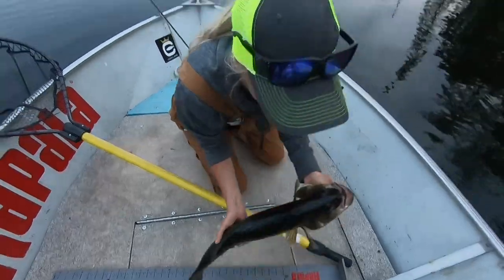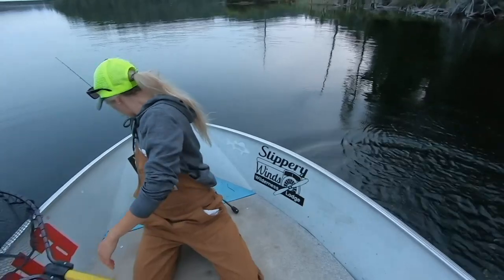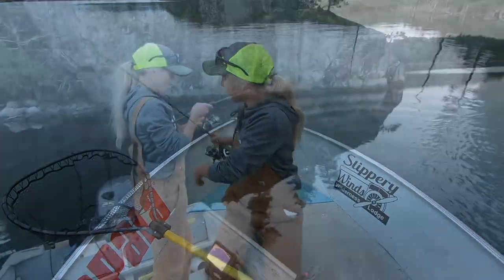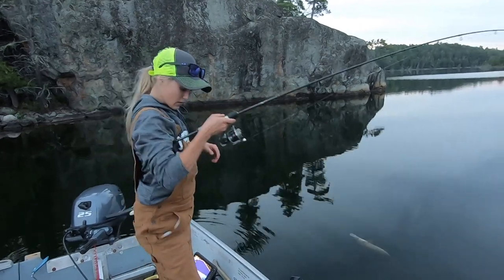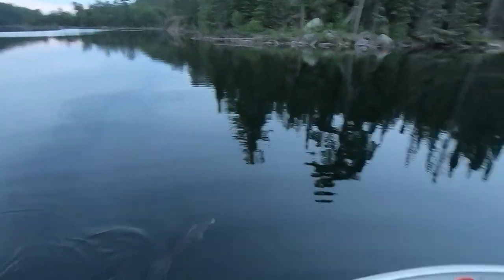23 inches — not bad. Hooked up again, had a bit of a battery issue but another one in the net.